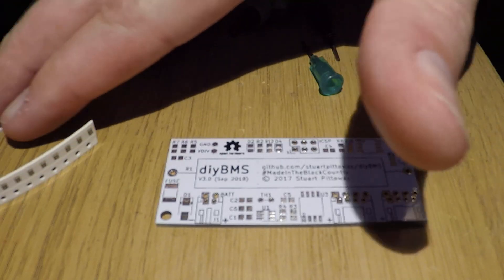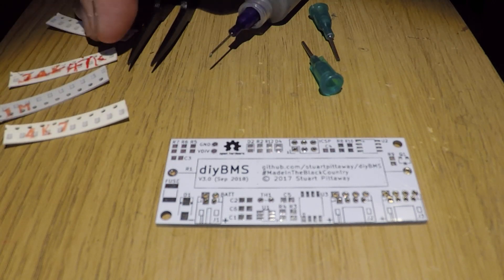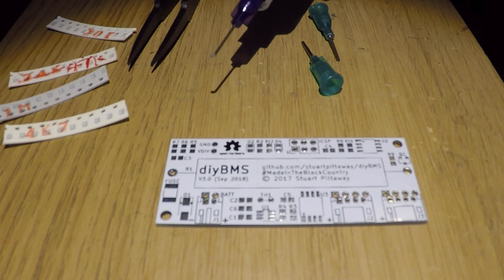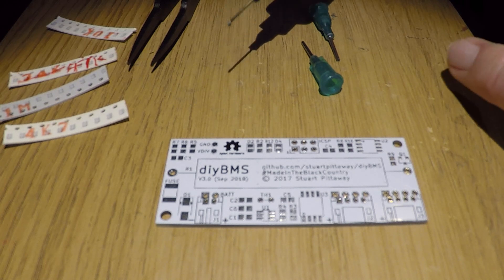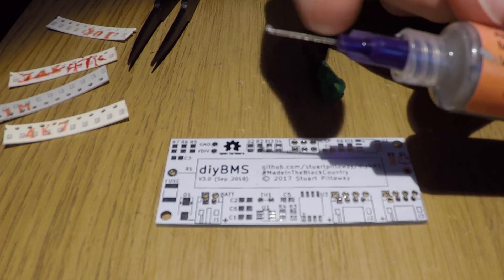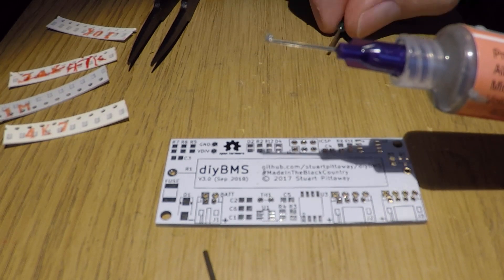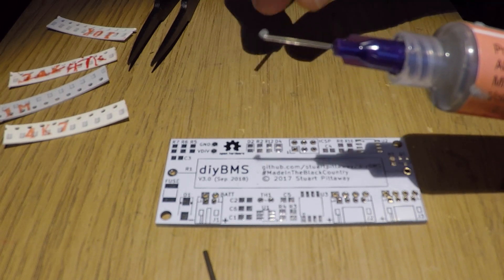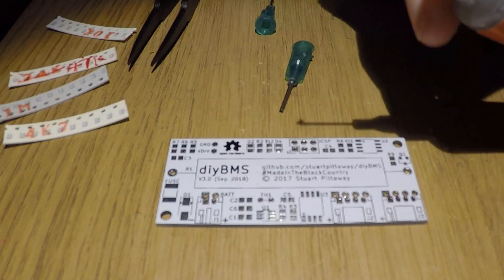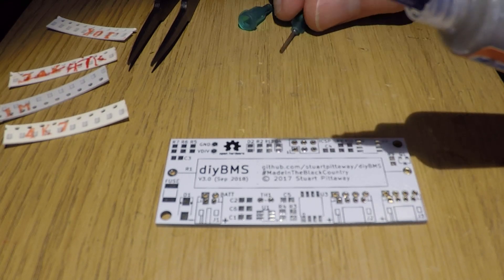So once you've got your components sorted out, I normally start with the resistors. You also need to sort out your solder paste. These tips I've been using are blunt-ended syringe needles. I've had success with the green ones which are slightly thicker, but I'm going to try it with the purple — it's a slightly thinner nozzle — and we'll just see if we can get better results with that.